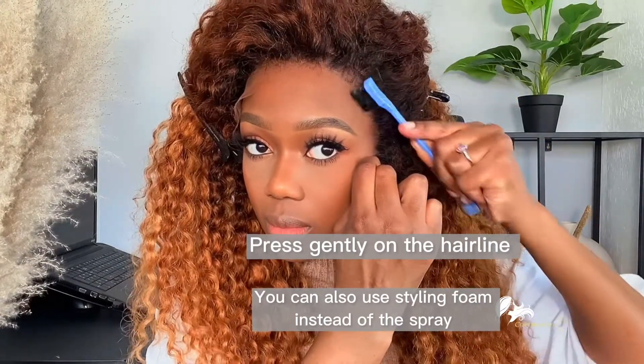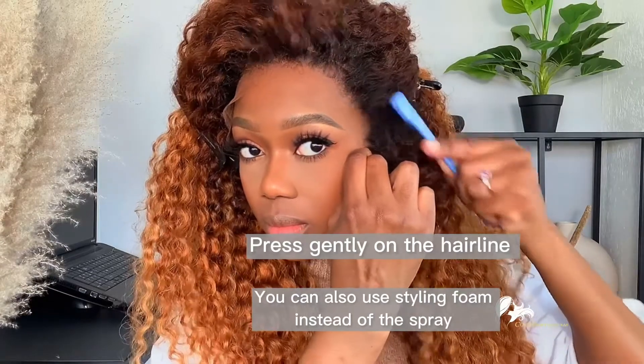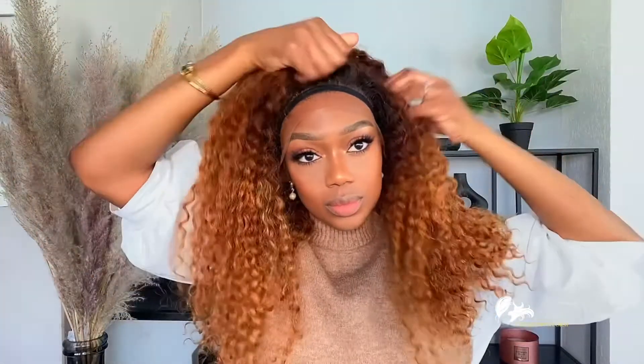If you have any questions please leave them in the comment section, and I'll also leave the link to where you can order this wig. Enjoy!